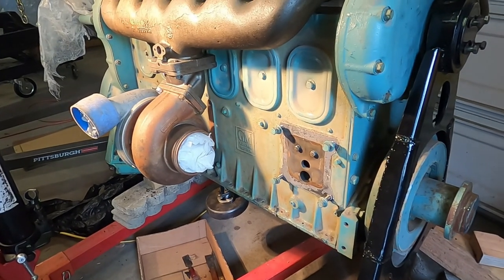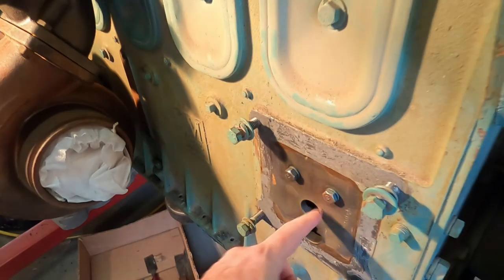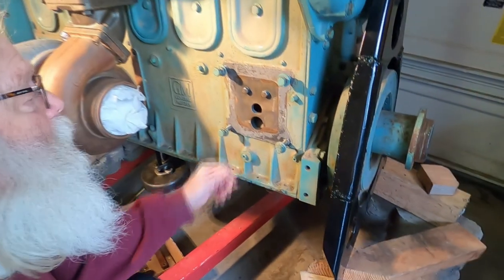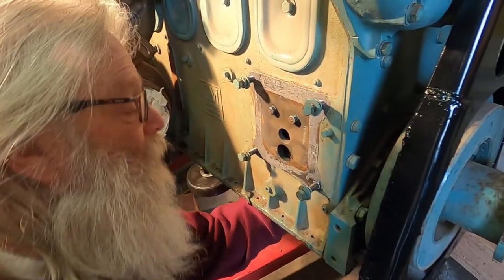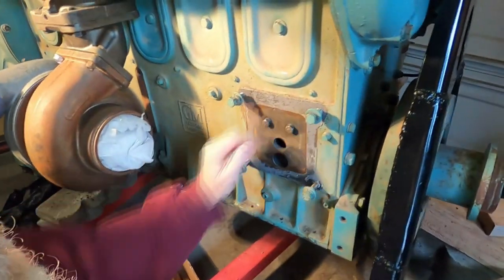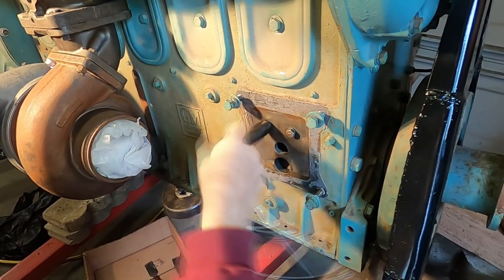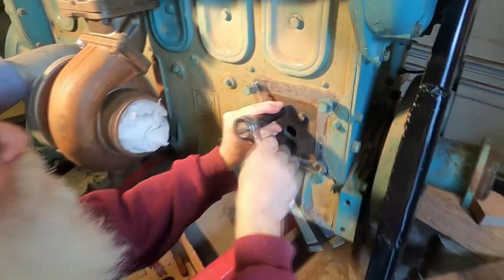Okay ladies and germs, we're just gonna take these bolts out and get the filter thing back in there and get it off. That's the back plate, whatever that thing is. Some kind of a baffle system or something. We'll see what it is. It's where the oil pressure relief for the 671 Detroit diesels.